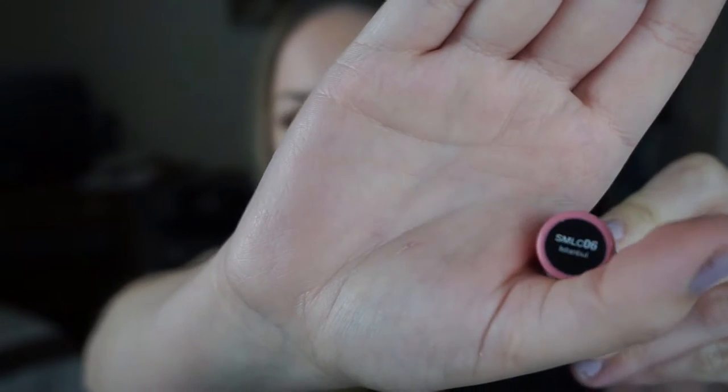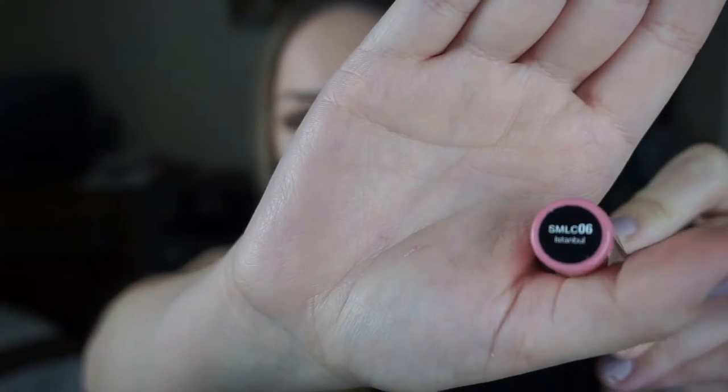To finish this look off I'm going in with the NYX Soft Matte Lip Cream in Istanbul. I love this color — it's just a perfect soft pink. A lighter nude would look really great, a brownie nude, a pinky nude — any nude would look awesome with this look. Hot pink would look really nice too, a mauve color would look great, and if you wanted to be really bold, you could even wear a purple lip with this.